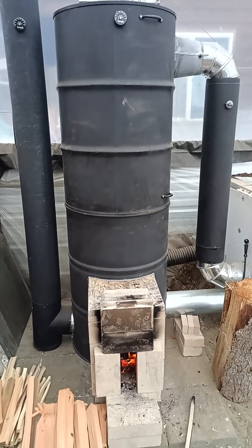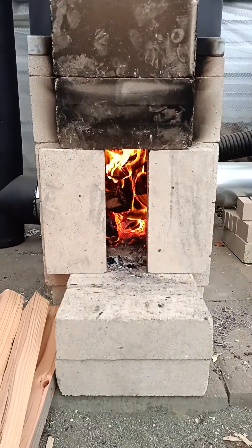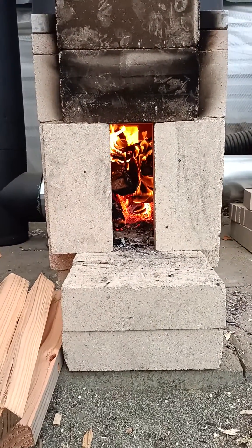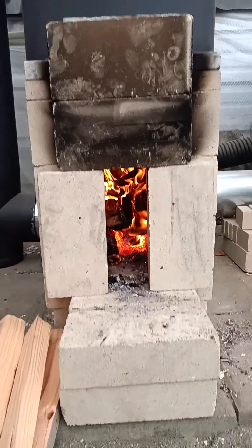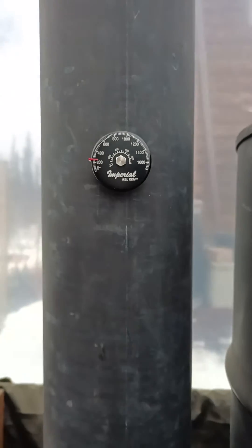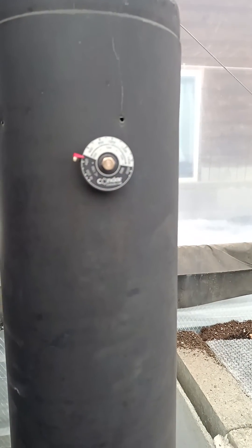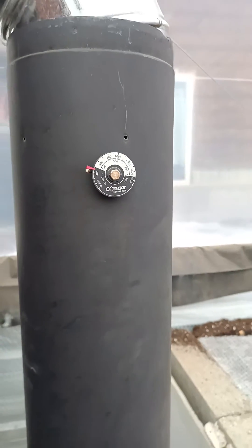Looks like we're running full tilt now, loading it up with a little bit of Douglas fir. A little over 600 on the top of the barrel, a little over 200 on the exhaust, and a little bit over 400 going into the stratification chamber.